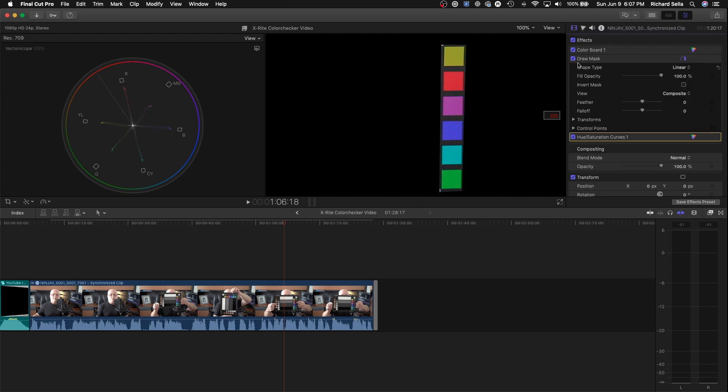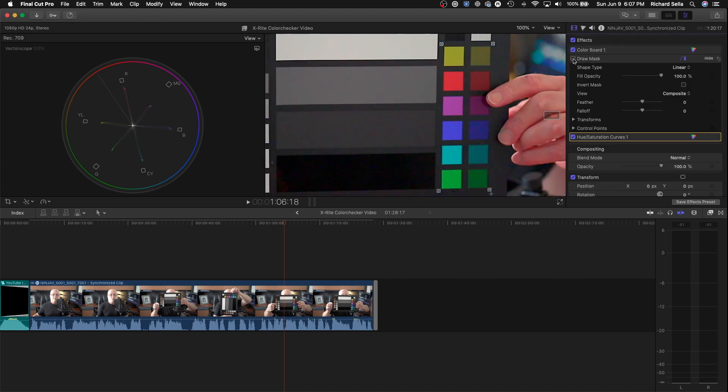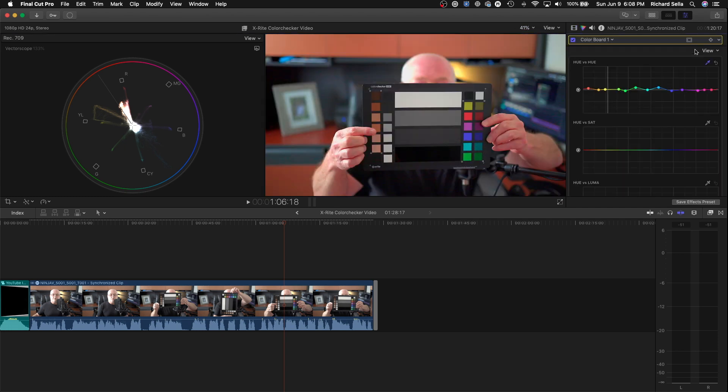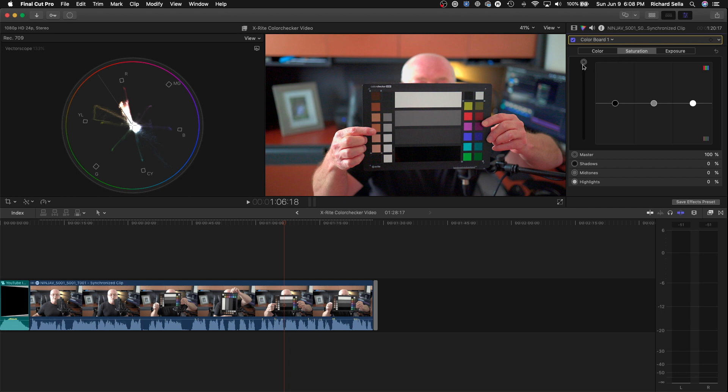To confirm, go back and turn off the draw mask, go back to View and Fit, and turn our saturation back down. Now you can see that our colors look pretty good.